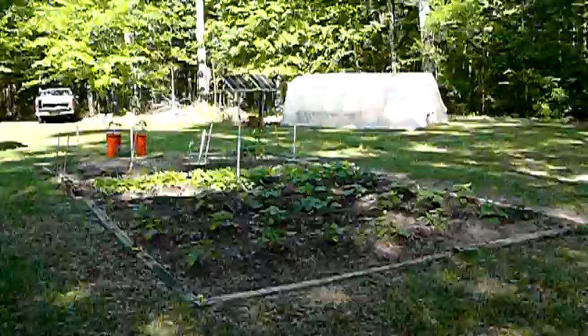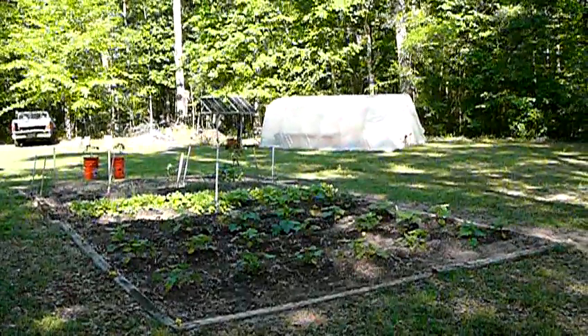Backyard Farming, Florida. Saturday, April the 11th.